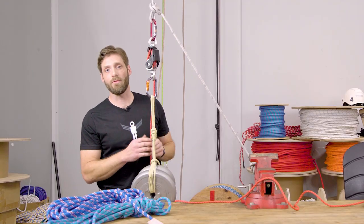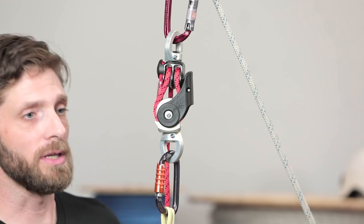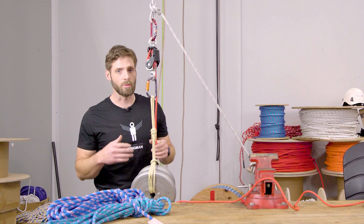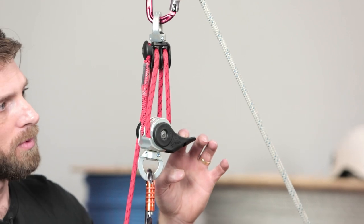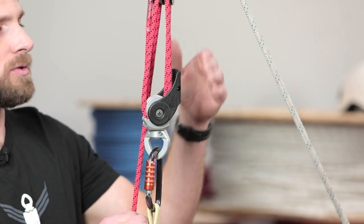One of the distinguishing features of the Wingman is that the blocks can actually nest together and still hold the load — there's no need to take tension off of the load to release a Prusik or a toothed cam. Having full control of releasing the load from a nested position gives you a lot more overhead height in your systems.